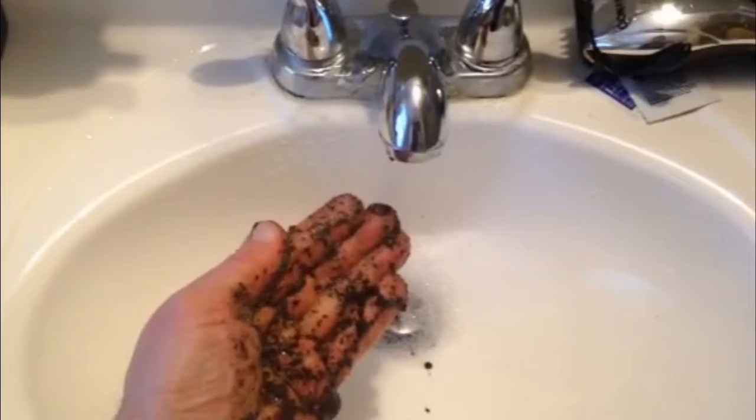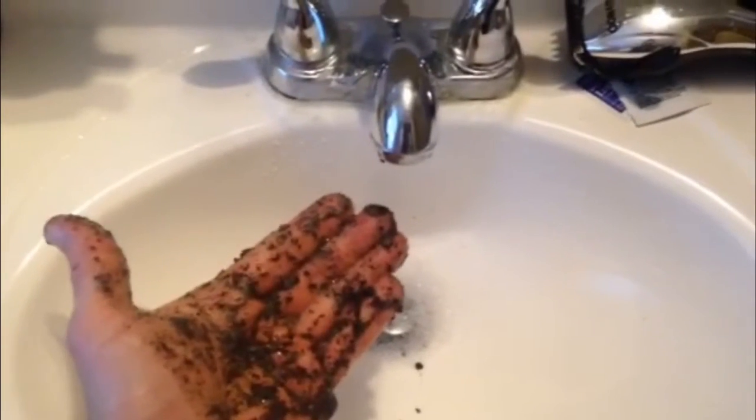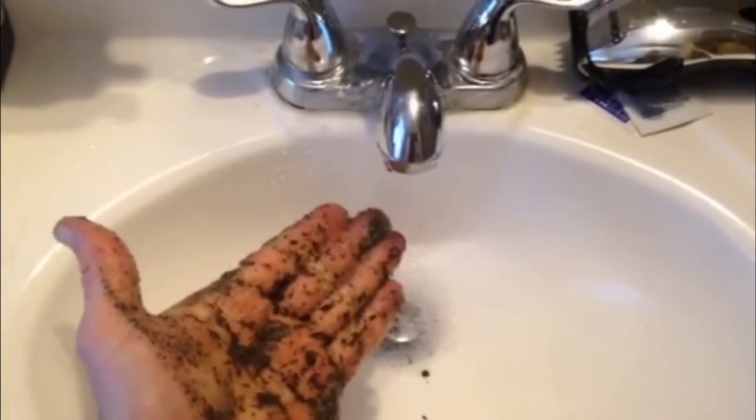Instead of maybe going in your compost bin or the trash, you can use coffee grounds to do something else — all right.